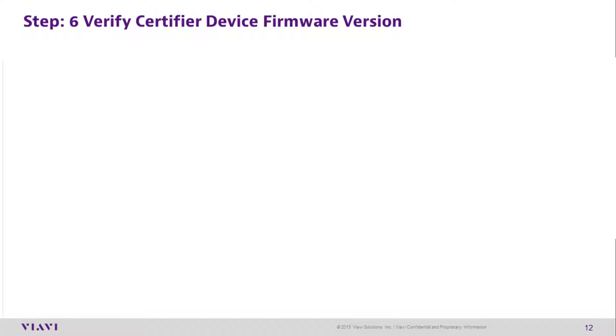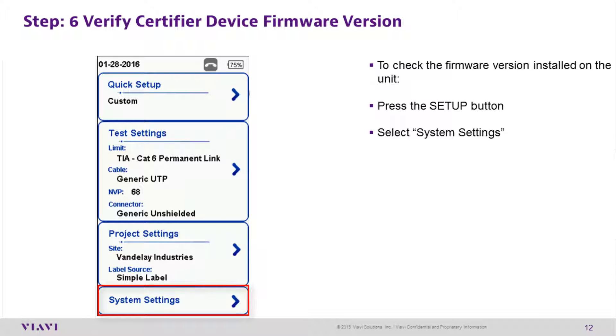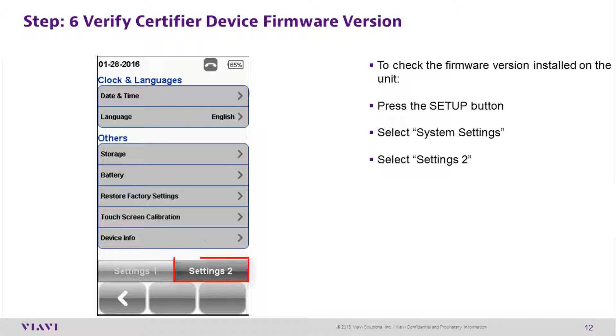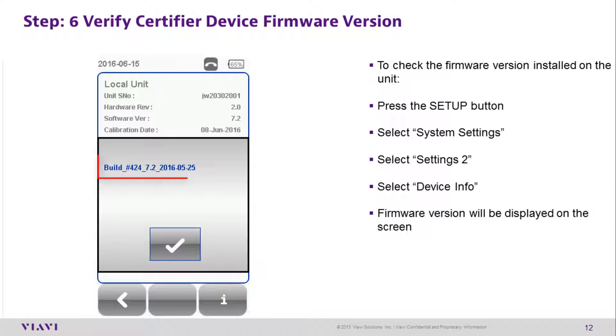Step 6: Verify the certifier device firmware version. To check the firmware version installed on the unit, press the Setup button, then select System Settings, then Settings 2, followed by Device Info. At the bottom right of the screen there is an 'I' icon — press this and you will see the current firmware build version on the screen.